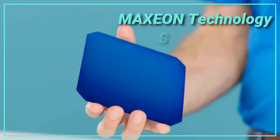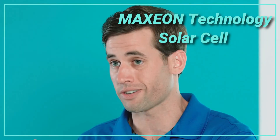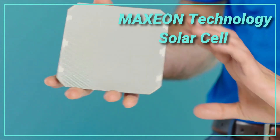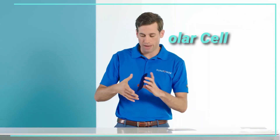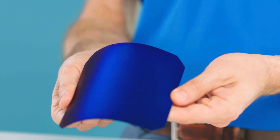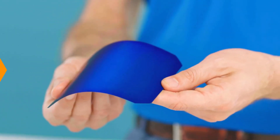Check out this SunPower technology. This is patented Maxion technology. As you can see, no metal lines on the front of the cell. Instead, we've created a solid copper foundation on the back of the cell, where it's cool and protected. Not only does this provide more power, it also creates durability and strength. Even as your roof heats up and cools down, SunPower can handle it.